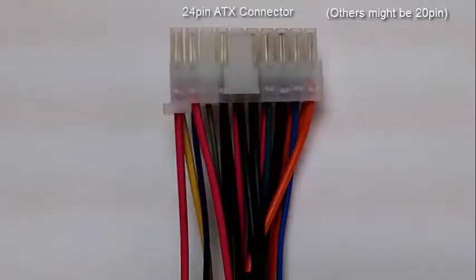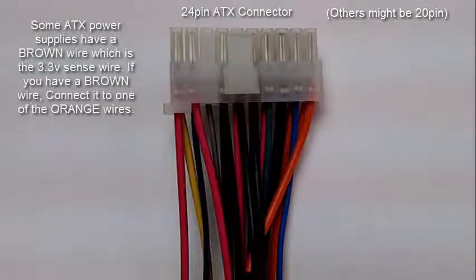This is a standard 24-pin ATX power connector. Now there are two things you need to do to enable your power supply. If your power supply has a brown wire, that is the 3.3 volt sense wire. That brown wire needs to be connected to positive 3.3 volts, which is the orange wire.